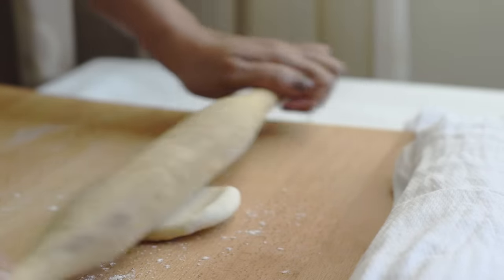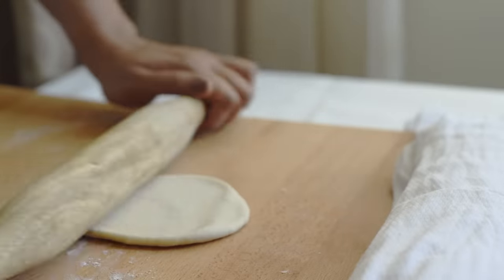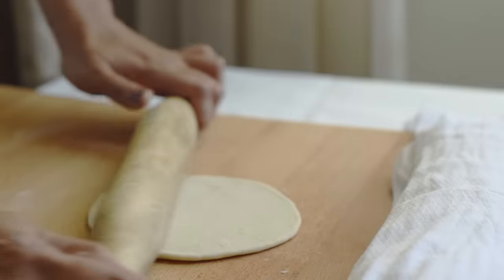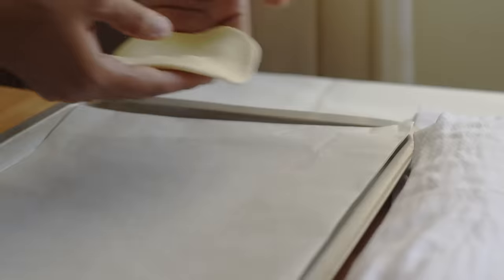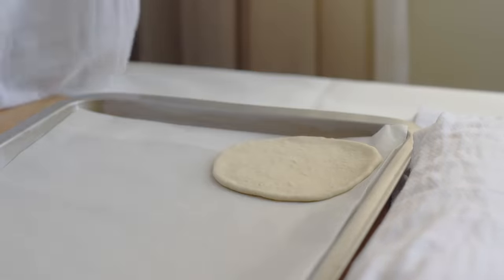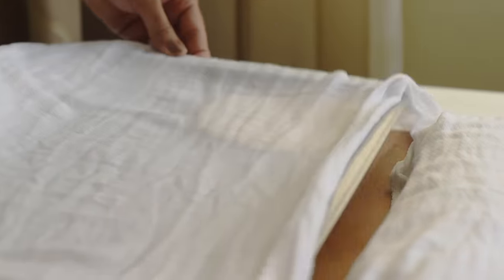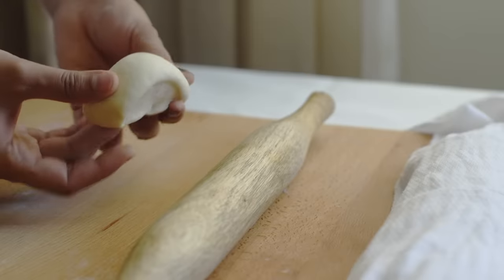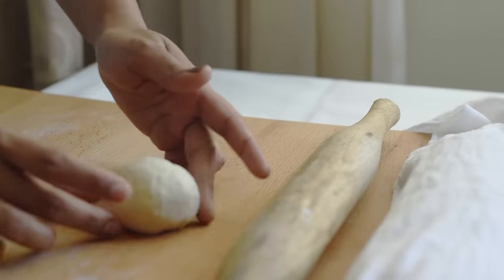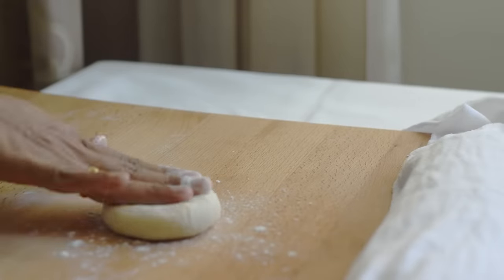Roll each ball into a circle approximately six inches in diameter and not more than one-quarter of an inch in thickness. Place the dough disk on a lightly floured surface or onto parchment paper and cover with a damp cloth. After this final shaping, let them rest for about 30 minutes or until they puff and rise slightly.